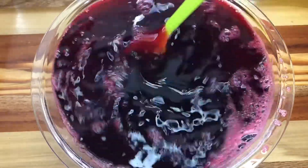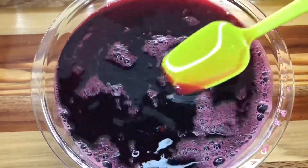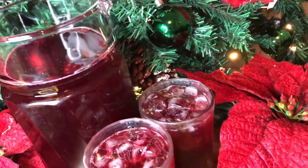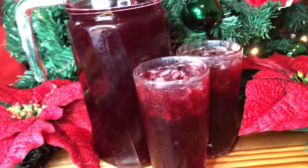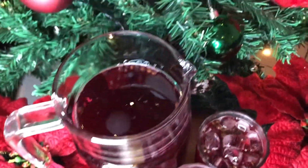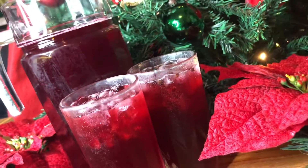After sweetening my sorrel, I will place it in the fridge to cool, and there you have it — my delicious sorrel drink! It's Christmas season, so if there's any recipe that you want on your Christmas table, just drop it in the comment section and I'll definitely show you the steps.